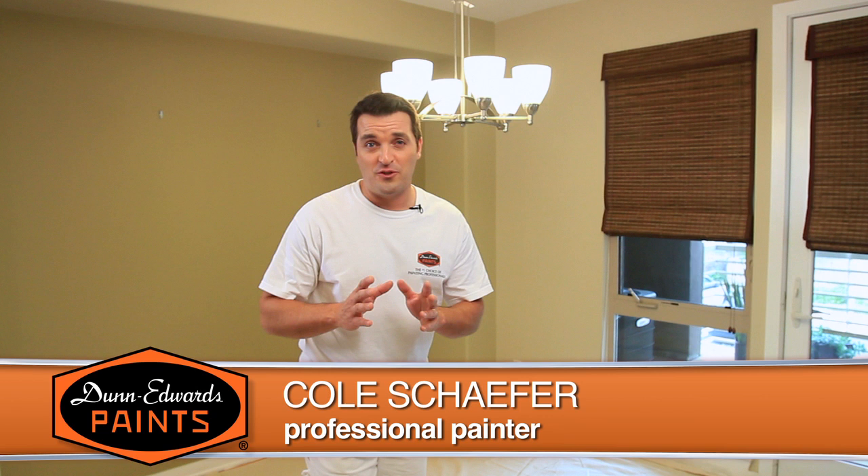Hi, I'm Cole Schaffer, professional painter, and welcome to Dunn-Edwards Paints How to Paint Video Series. Over time, paint endures a lot of wear and tear, so from time to time you'll need to clean and touch up your walls to keep them looking great for years to come. In this video, I'll show you tips for maintaining and protecting your walls.